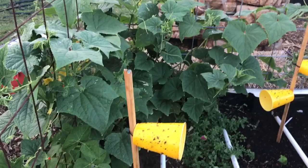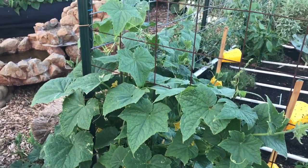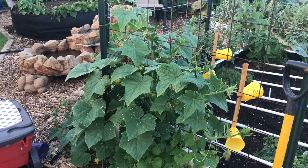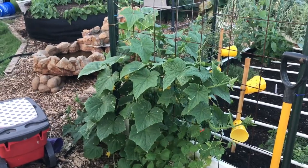I've got to go through and check these cucumbers to see if there are any more cucumber beetles hiding in there, but it's definitely worth it to take out six of those without having to do any work.